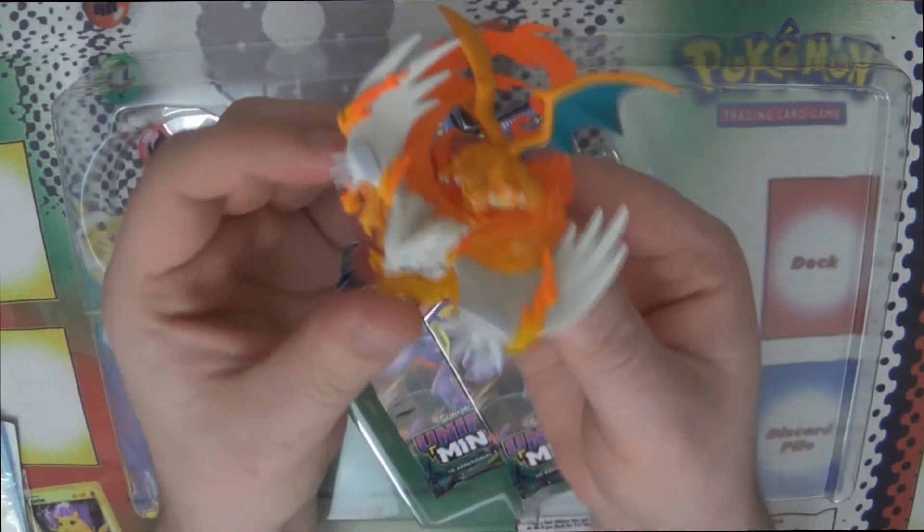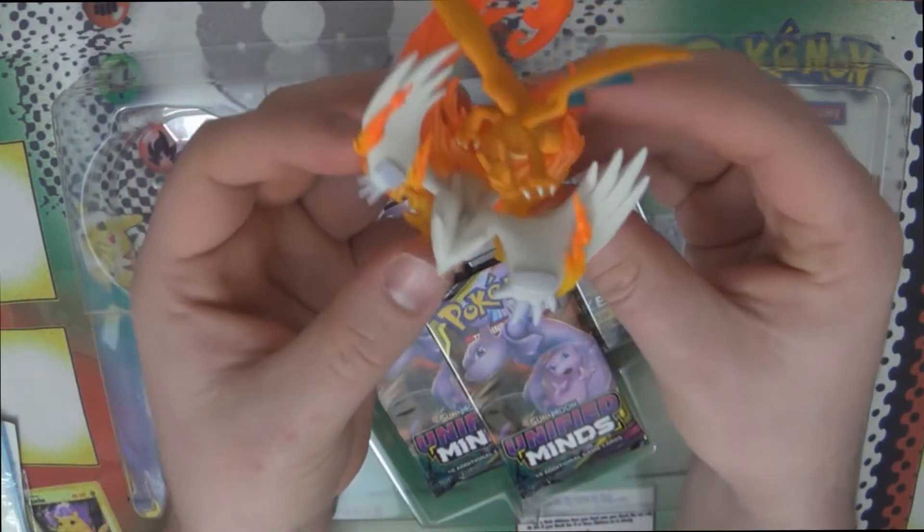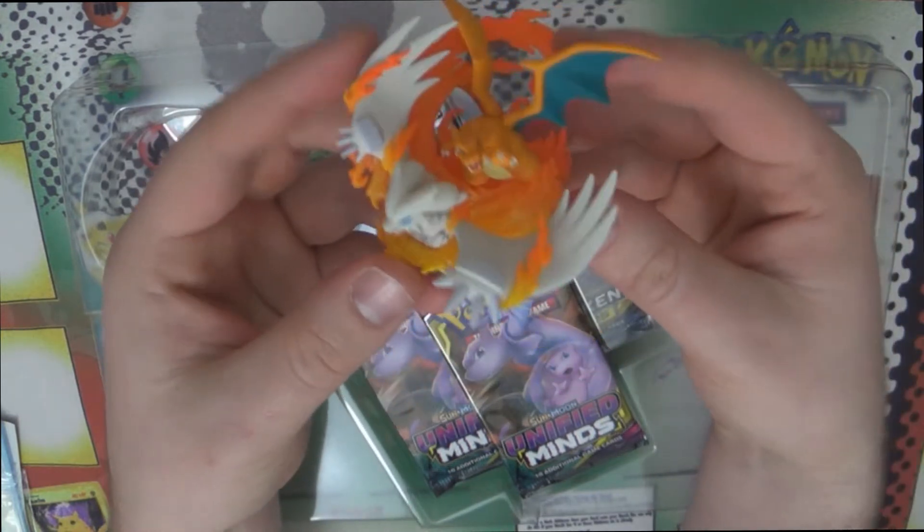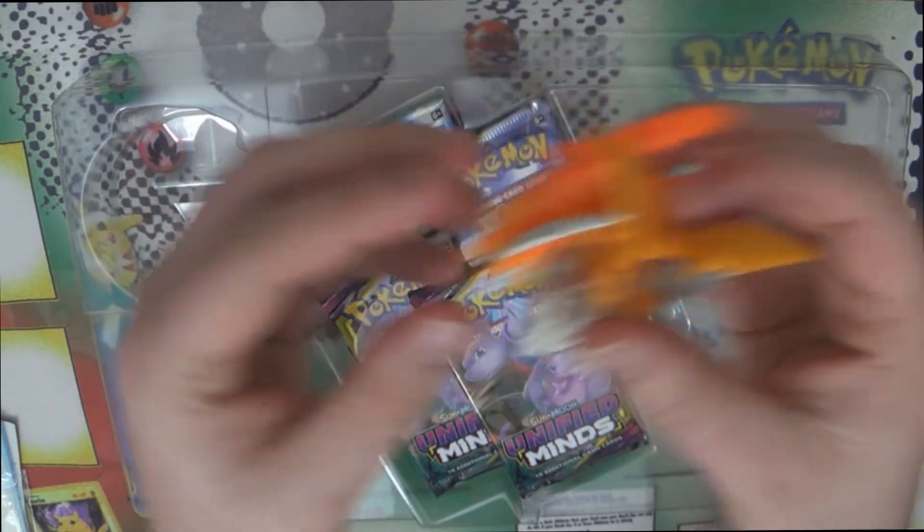We also have the really cool figure. I do really like this Reshiram and Charizard figure. The figures have been pretty good — all the figures that come out of these figure collections have been awesome.